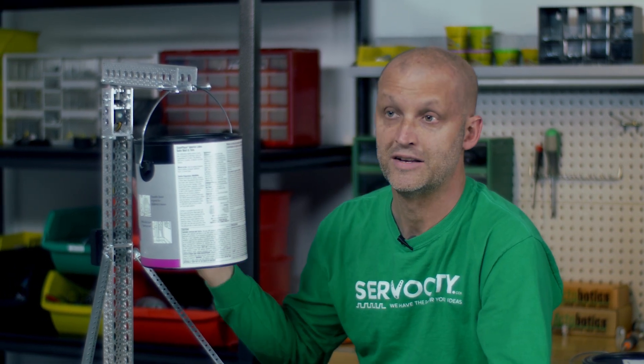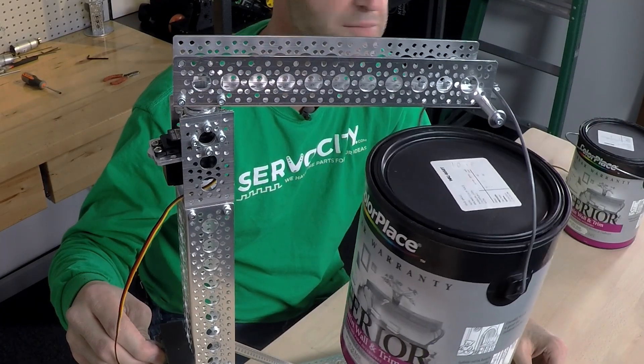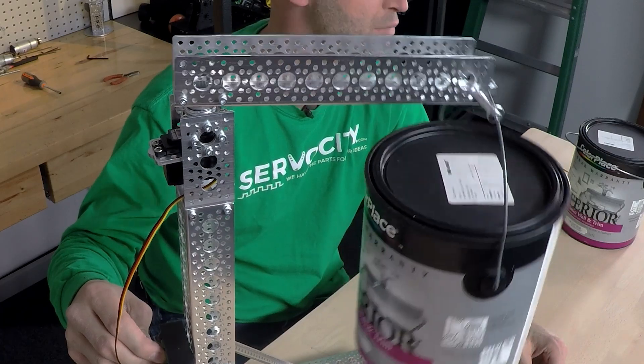As you can see, it easily takes the weight. Not only will it take the weight, but we can actually move it back and forth — something that the servo without a servo block was not nearly capable of doing.